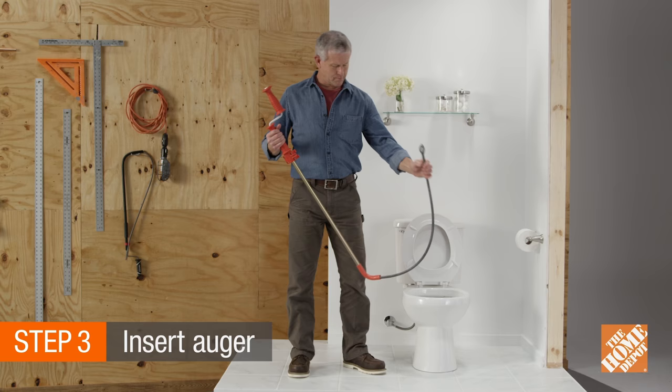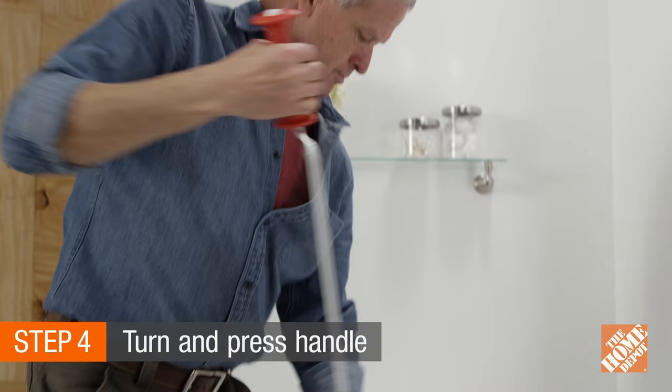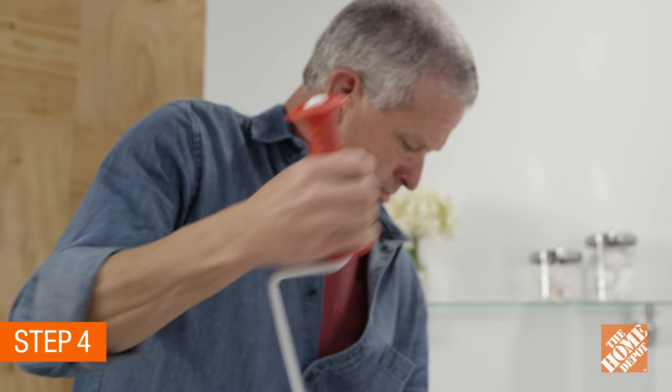If you were not successful using a plunger, then it's time for the auger. First, pull the handle of the auger up before placing it into the bowl. Grasp the auger with one hand and turn the arm in a clockwise manner with your other hand. Now, press down on the handle as you turn. This forces the cable into the throat of the toilet, clearing the obstruction.